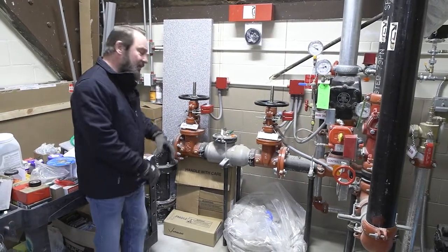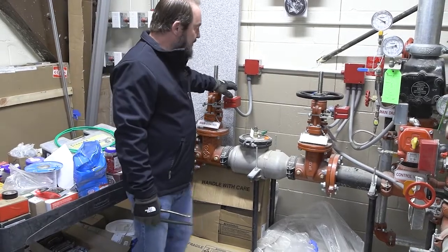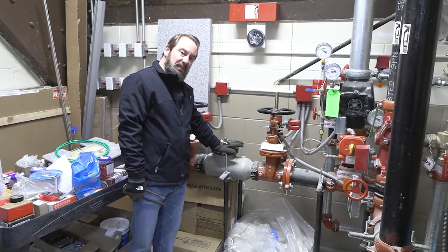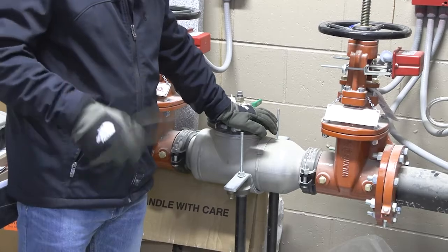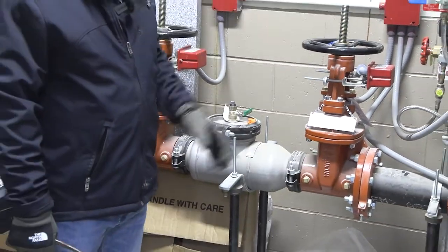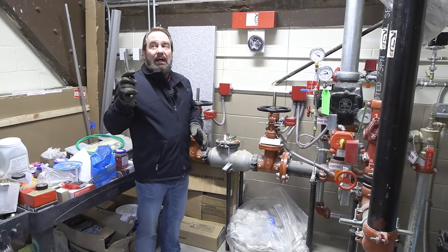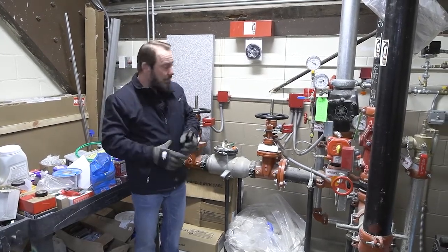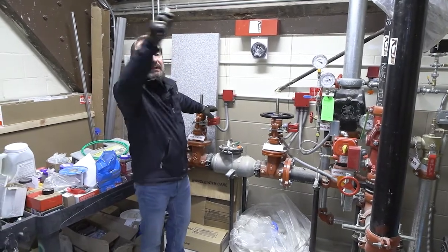We're in the sprinkler room now. You have your underground — that's the feed from the city coming in — with two valves used to isolate so that the backflow preventer can be tested by the city, usually once a year. If you have a problem — a head that was physically knocked off — either one of these valves can just be shut, and that'll shut off water to the entire system.